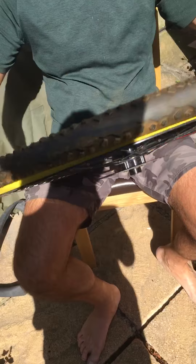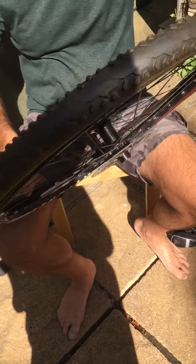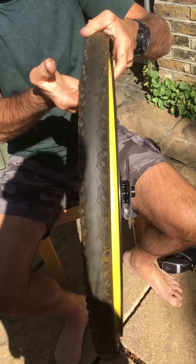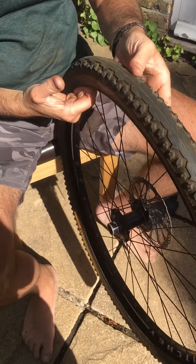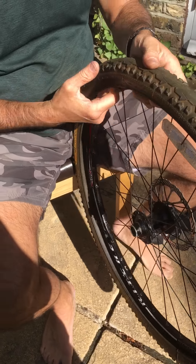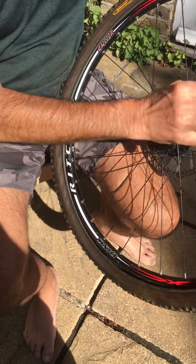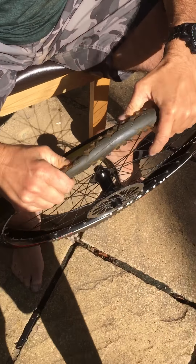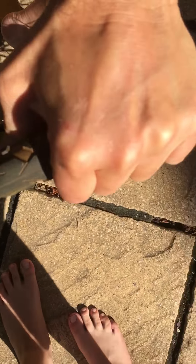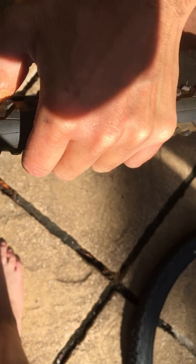First thing you want to do before you put your new tube in is just try and see if you can feel where the puncture came from. Run your hand along the inside of the tyre all the way around, see if you can feel anything sharp in there. Then similarly just check the rim — have a look inside the rim, see if there's anything sharp here that might be protruding that might have caused the puncture.